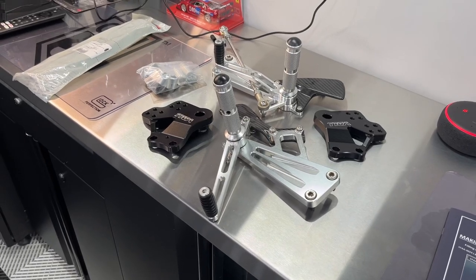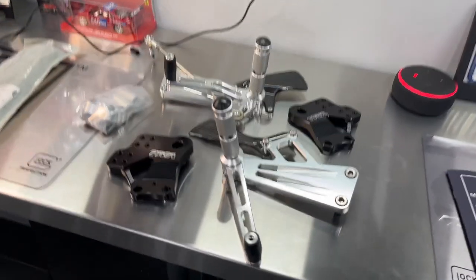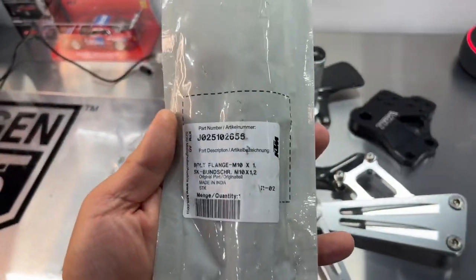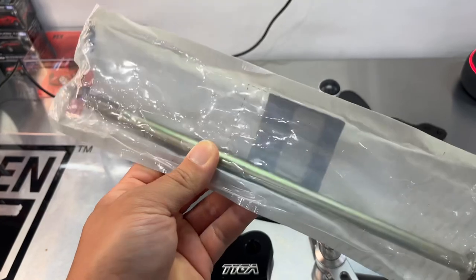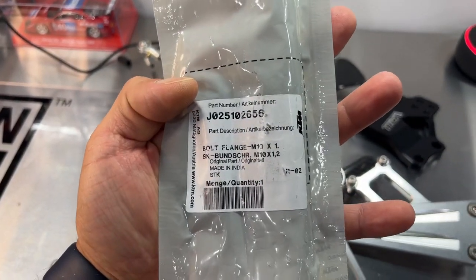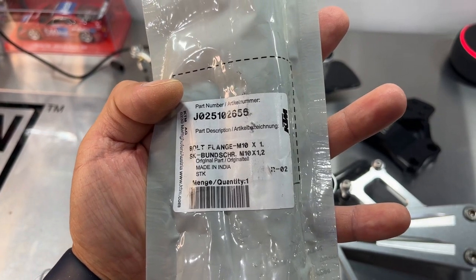Shipping was $31.12, so total was $406.35. You will also need one additional KTM part — it's a bolt from a 390 Duke. I'll show you why we need it, and there's the part number so you can go ahead and order it ahead of time.